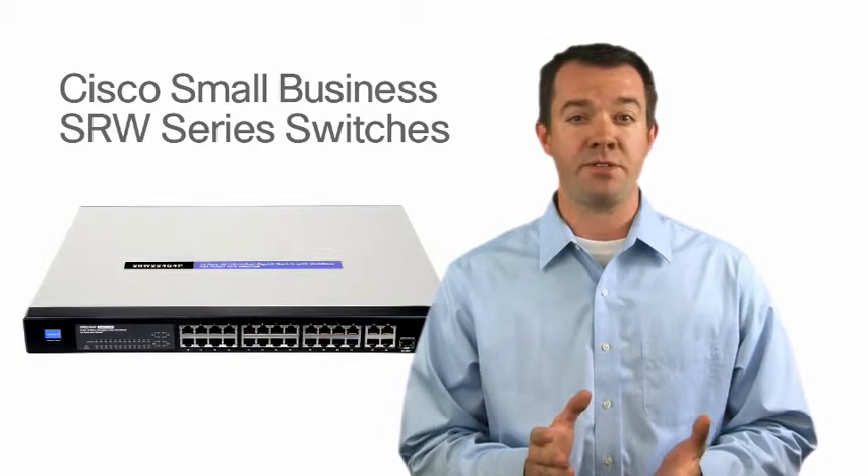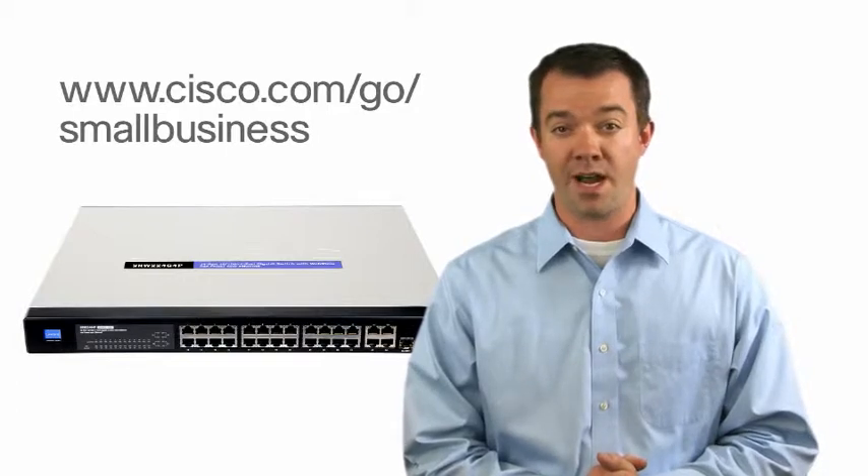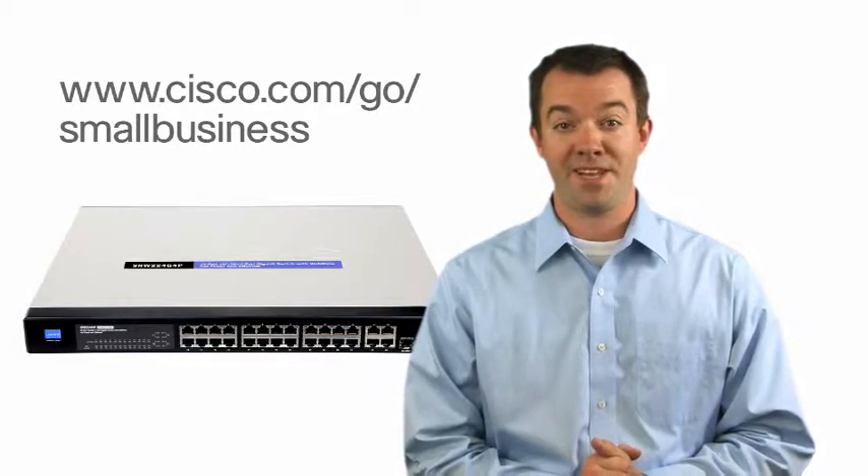For more information on the Cisco SRWs and other Cisco small business solutions, visit www.cisco.com/go/smallbusiness. And thanks for watching.